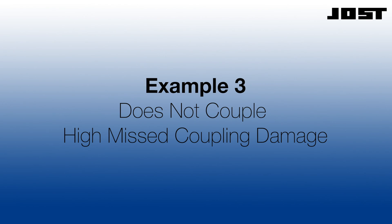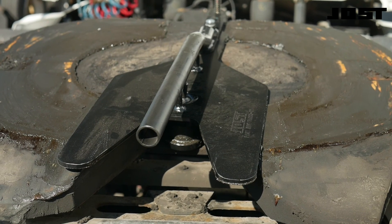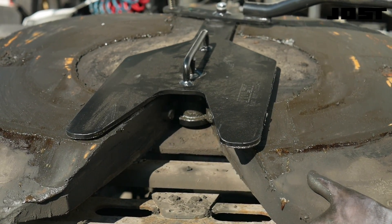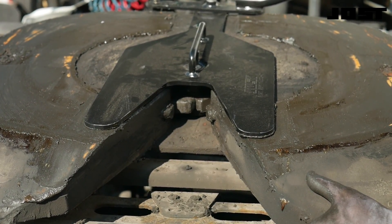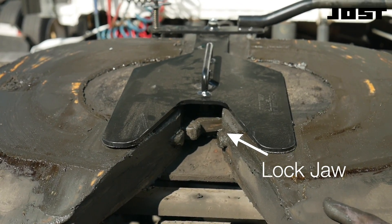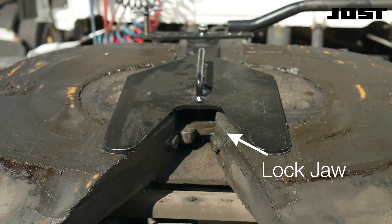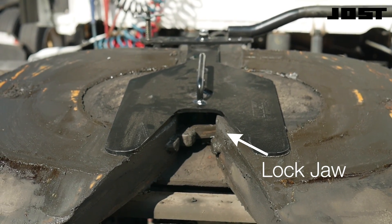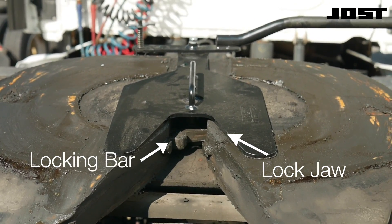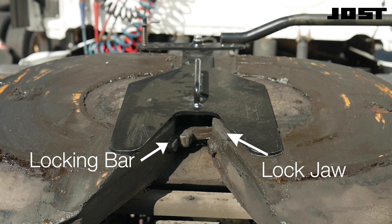The top plate remains on the brackets to change the lockjaw. Use a lock test tool to engage the coupling. The release handle did not go all the way in — the secondary locks are not engaged. Visibly confirm if the kingpin has entered and rotated the lockjaw. The kingpin entered and rotated this lockjaw, but the lockjaw has been damaged. The spread opening will not allow the locking bar to cross the throat. The tip of the locking bar is visible in the throat. The damaged lockjaw must be replaced. The top plate remains on the brackets to change the lockjaw.